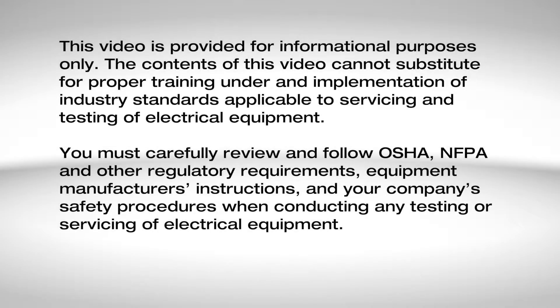This video is provided for informational purposes only. The contents of this video cannot substitute for proper training under and implementation of industry standards applicable to servicing and testing of electrical equipment. You must carefully review and follow OSHA, NFPA, and other regulatory requirements, and equipment manufacturer's instructions, and your company's safety procedures when conducting any testing or servicing of electrical equipment.